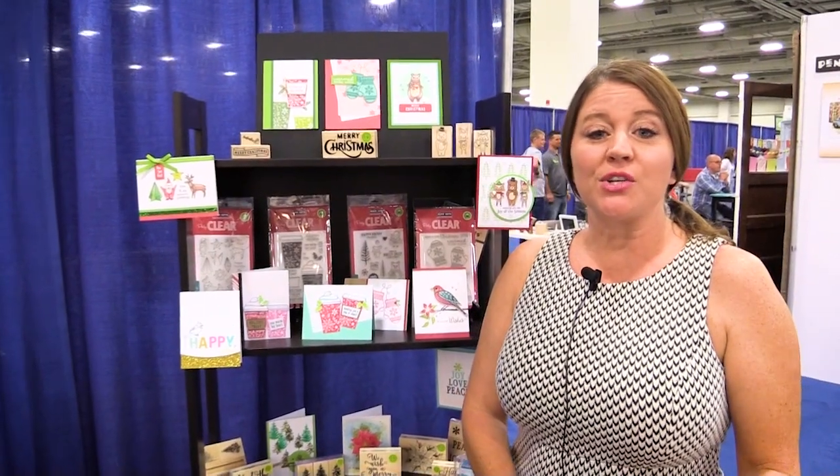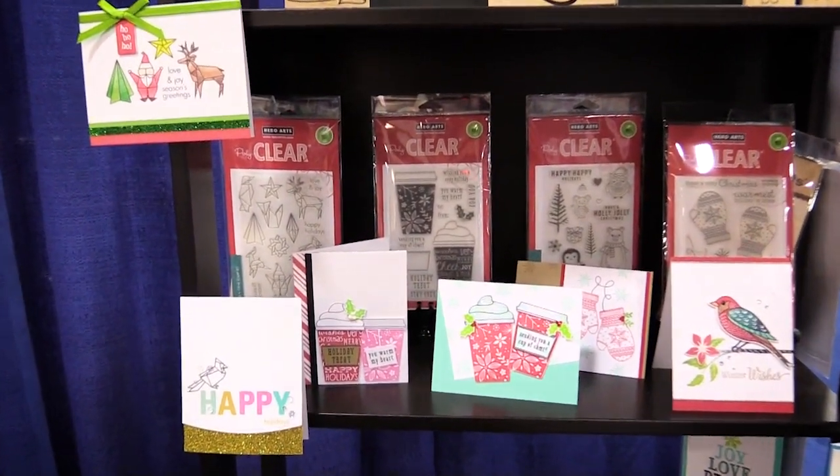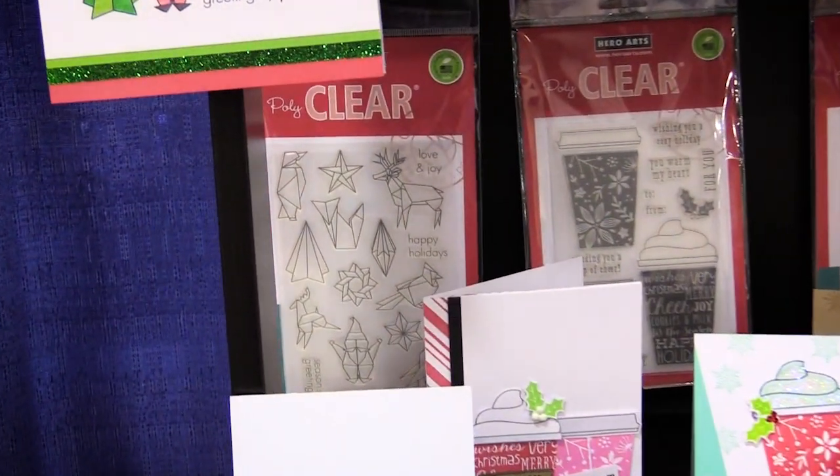Scrapbook.com is here at the SPC Summer Trade Show. We're in the Hero Arts booth. We want to show you some new stamps and dies that they have just in time for the holidays. So if you're starting your holiday card making, this is where you want to be.